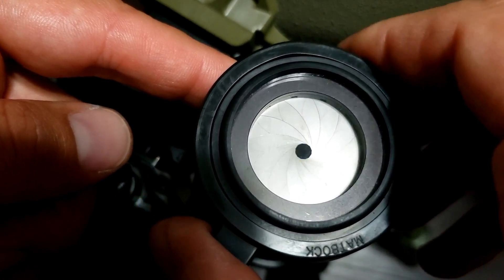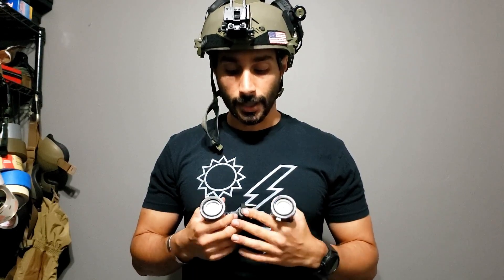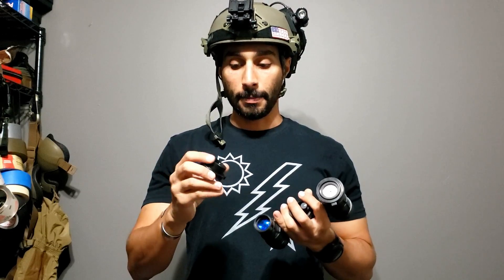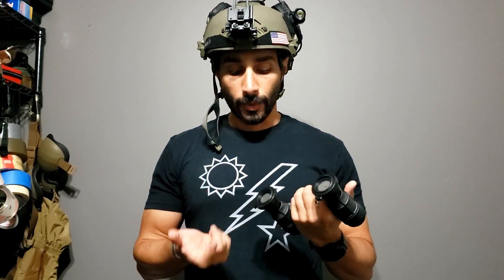They have a few functions that I think are really cool and have other uses that people would find interesting. The actual cap is just a friction fit, so it can pop off, and it's rubberized around the rim that hooks on to the front of your objective lens. It's not anything permanent — you can move it from goggle to goggle, use it for certain things, take it off, put it on, whatever you want.